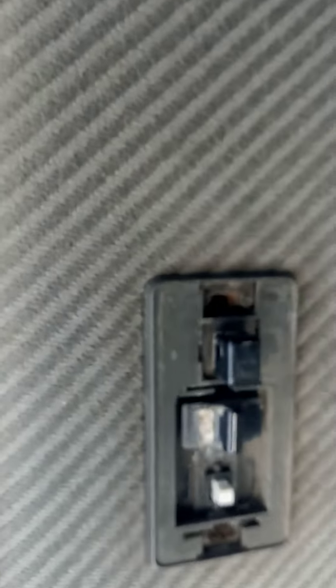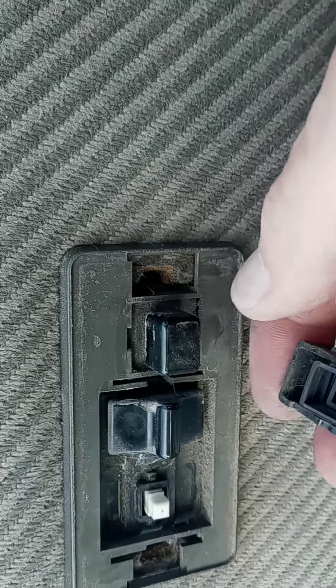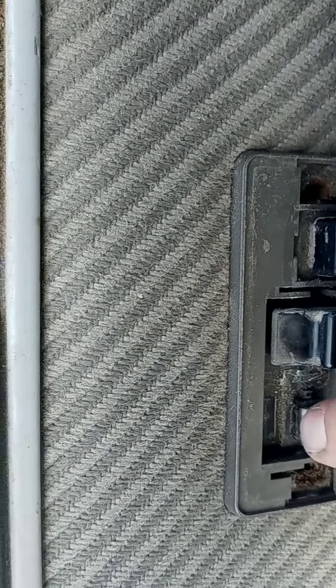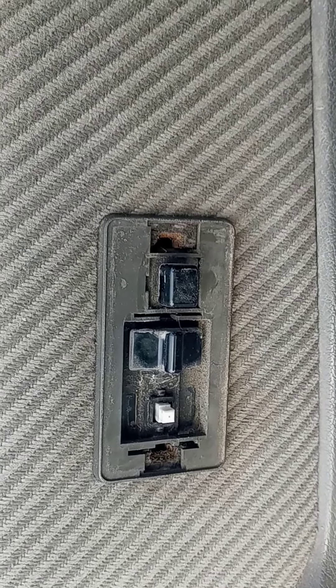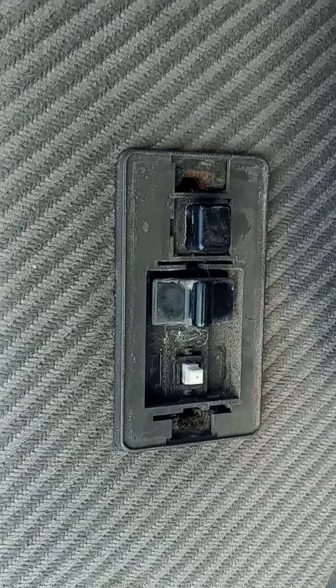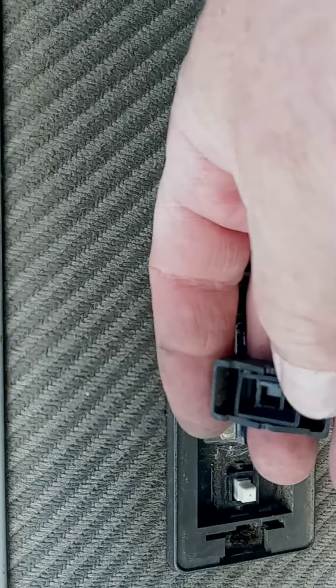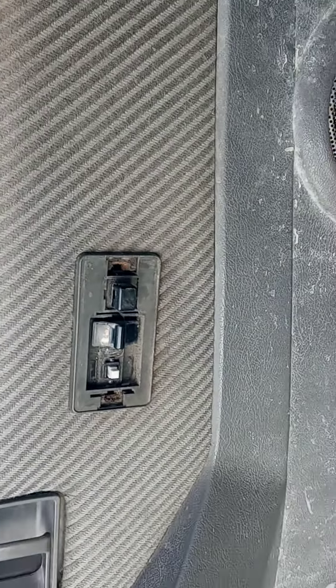So it's not the motor. What it was, was that rubber gasket right there — it got in the way of this. So now it works. It was the switch, not the motors — it was the switch. This little rubber gasket, it has to be oriented just right. And that's why my power windows did not work.